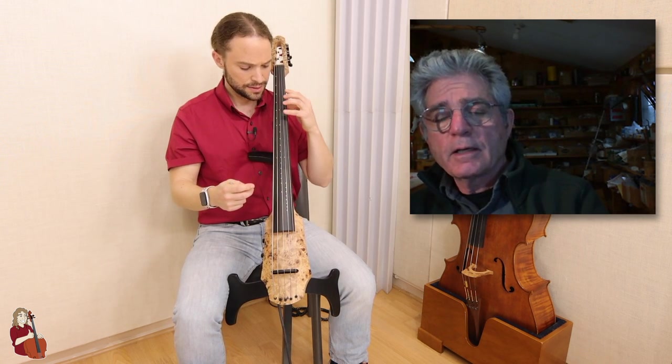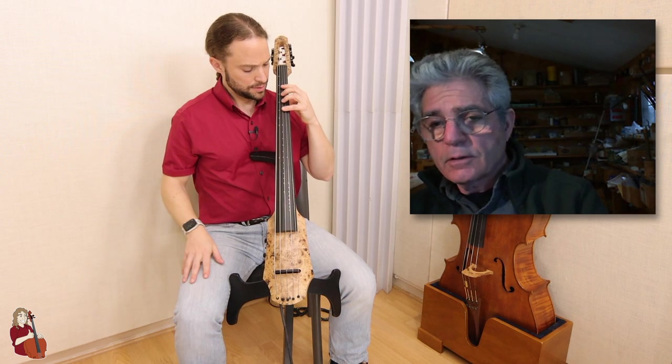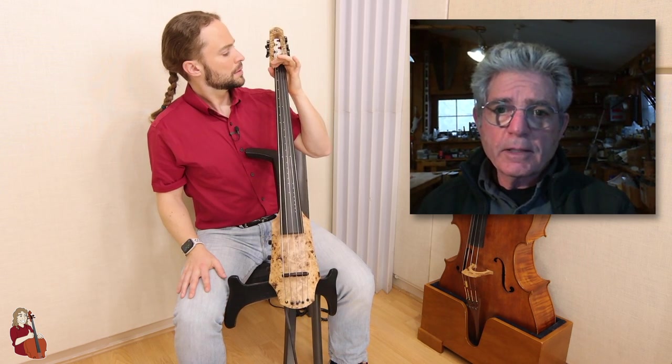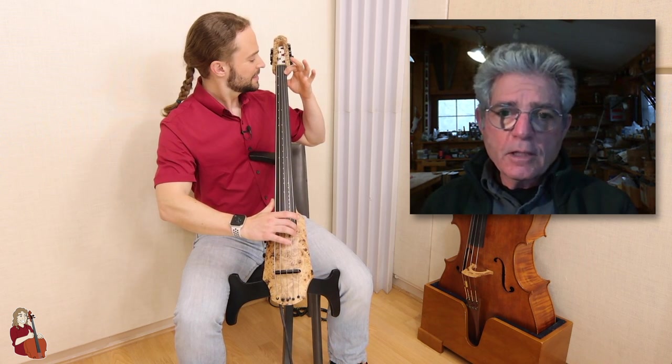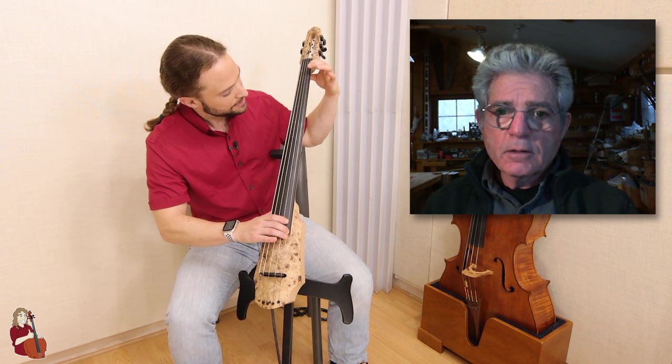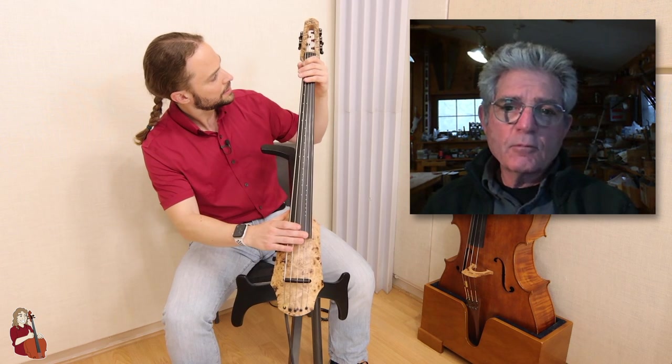We're able to adjust the relief with the truss rod, which changes the amount of curve in the fingerboard. If you hold your finger down on the string right next to the nut and also all the way at the end of the fingerboard — both at once, it's a little tricky — you can see how much clearance there is under the string in the middle. Check the low string and you'll see it has a lot more clearance.